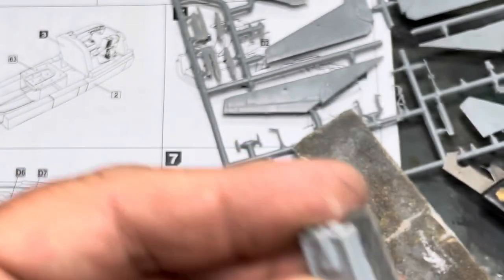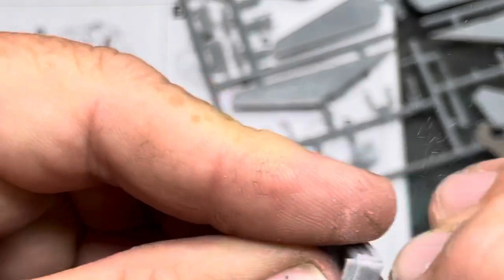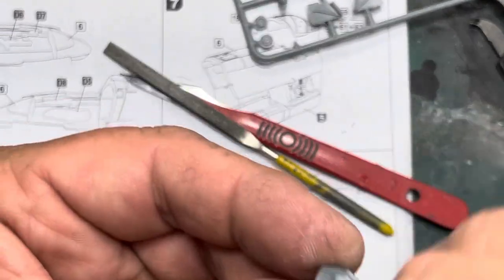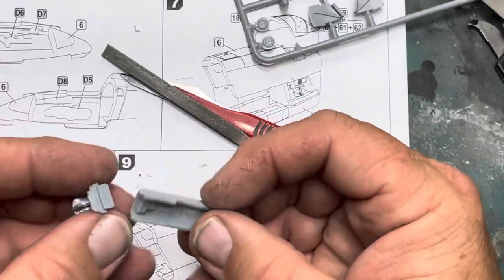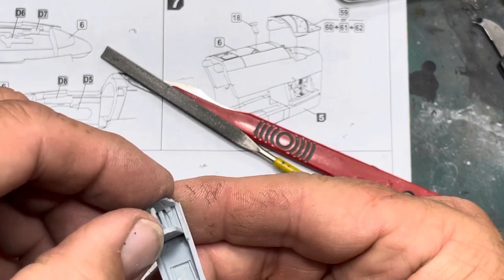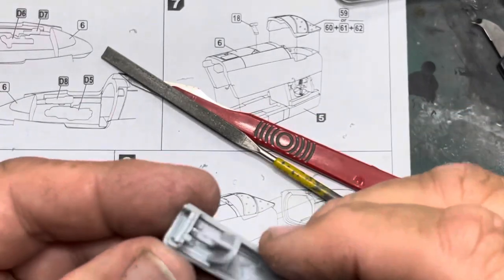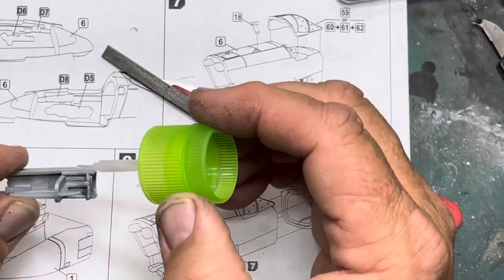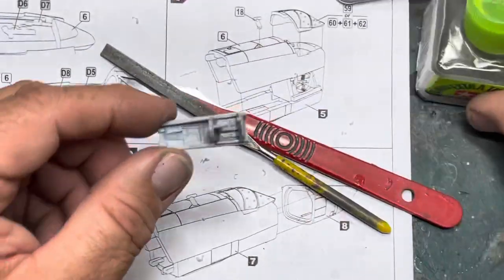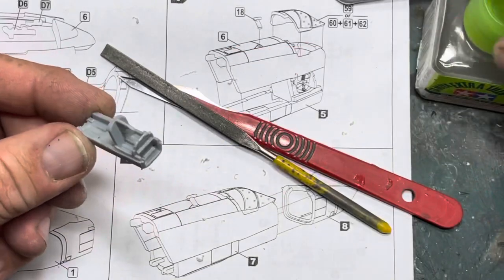A bit along there like that, a bit along there. And then just sand this side down again. And then a bit on the light side. Right, so where does this go? This goes on here — so that sits on there like that. Is that right? Yep. We've got to make sure those two pegs go in those two round holes, like so. And put a bit of glue in there. Right, that's like that.